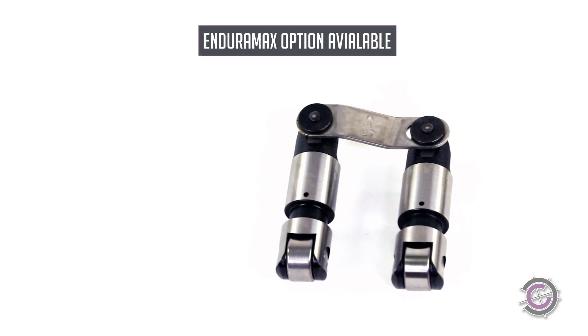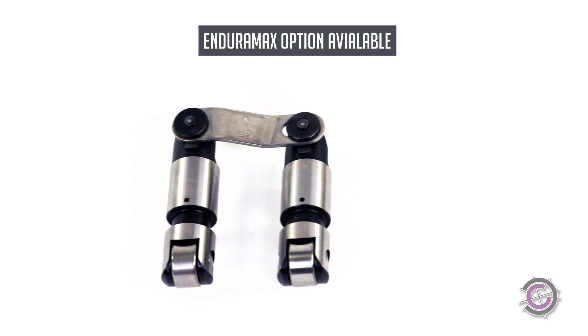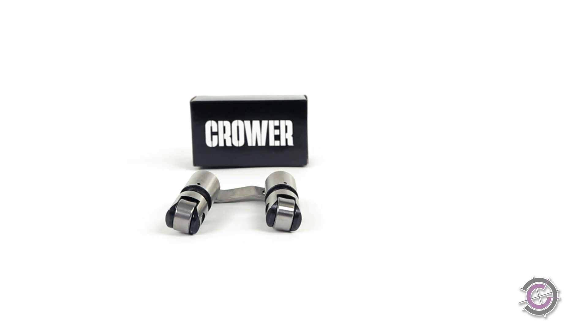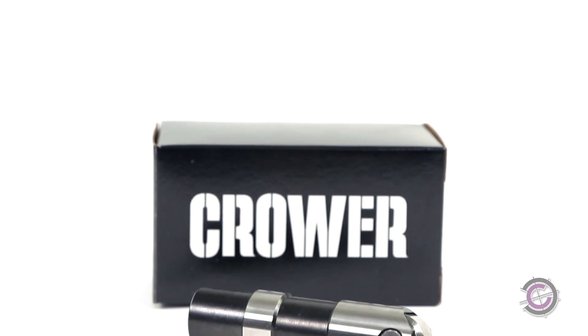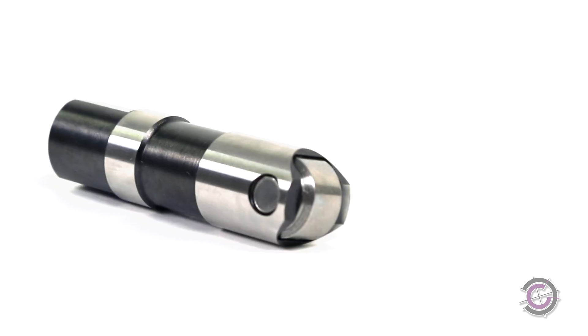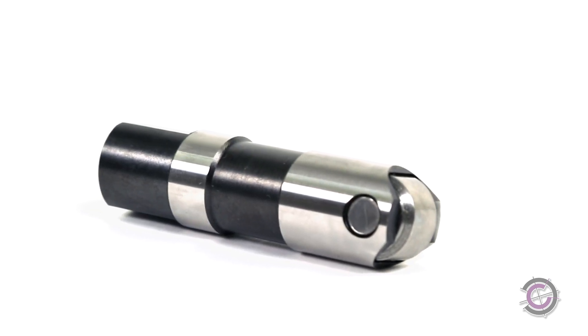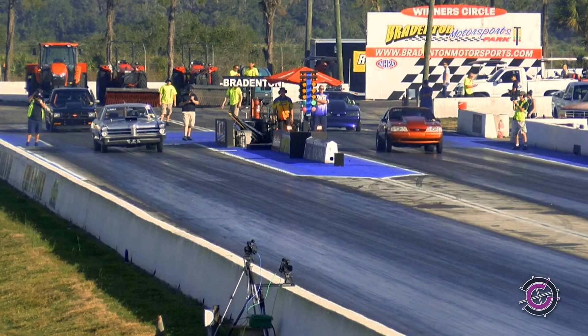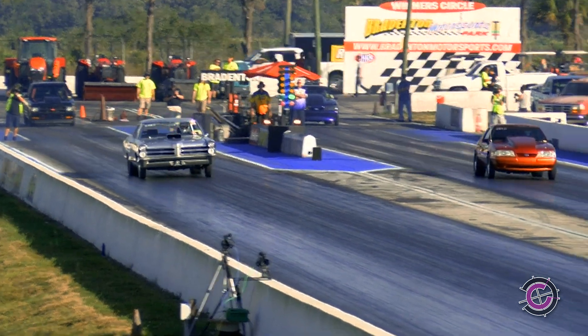As an option, you can order the roller lifter with Enduramax, which is a needleless roller bushing that allows for greater load handling ability and durability. The Crower hydraulic roller lifter combines the performance-level traits of a roller with the reliability of a hydraulic lifter. They feature a high-performance Eclipse-style retaining clip, which keeps the assembly together during high RPM situations.